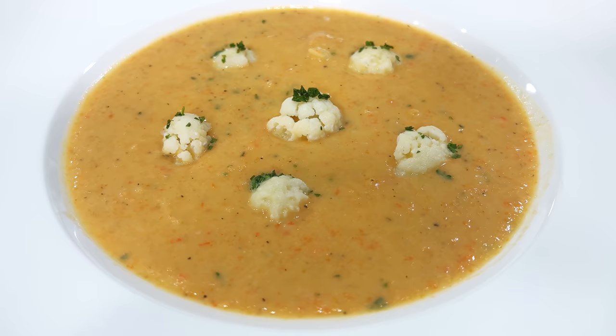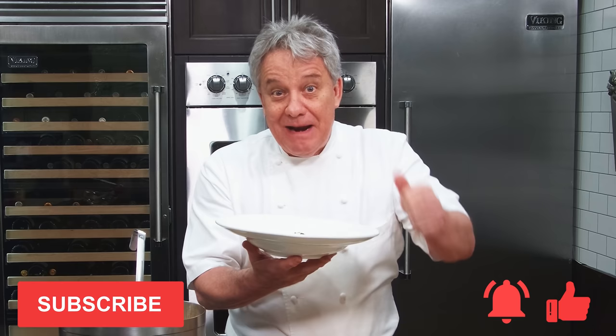Well, hello there, friends. Beautiful soup today — a cauliflower and cheddar cheese. Stay tuned, I'm going to show you exactly how to make it. Remember, thumbs up if you like the video, subscribe to the channel, and ring that bell. Stay tuned, we're going to make this soup together. It's amazing.